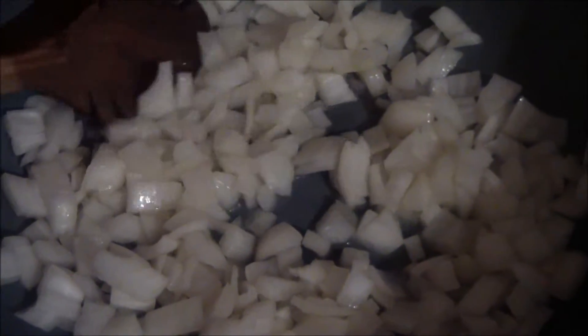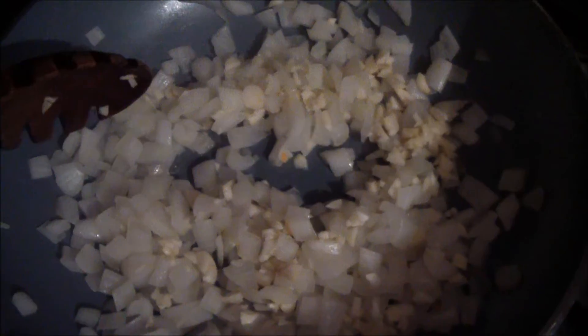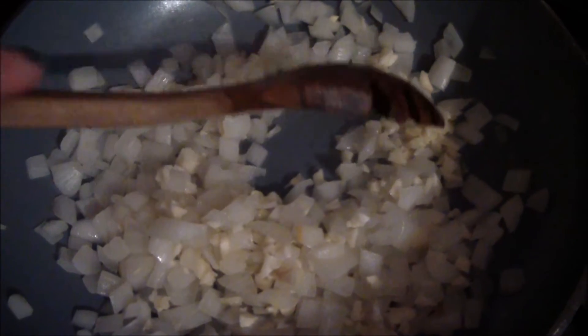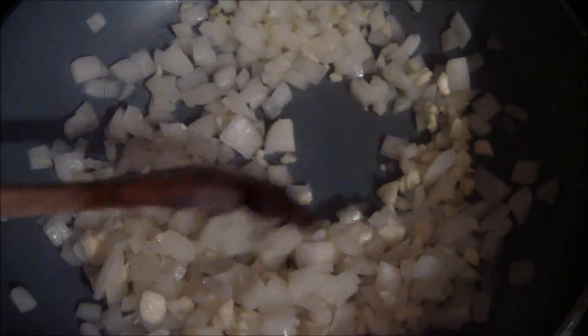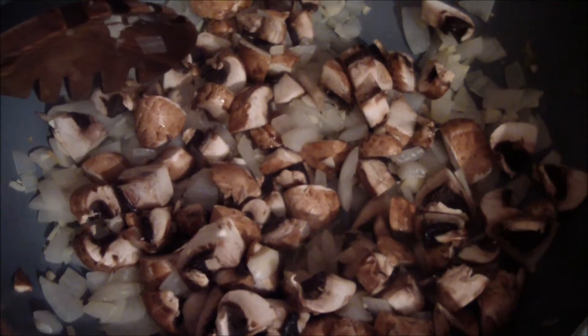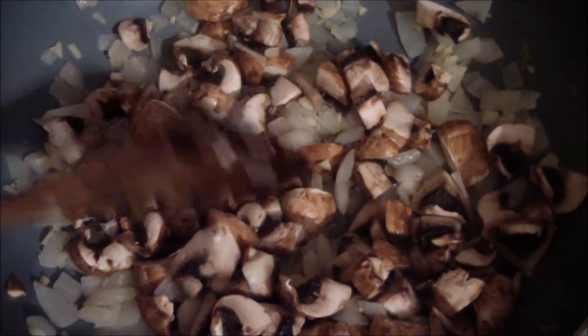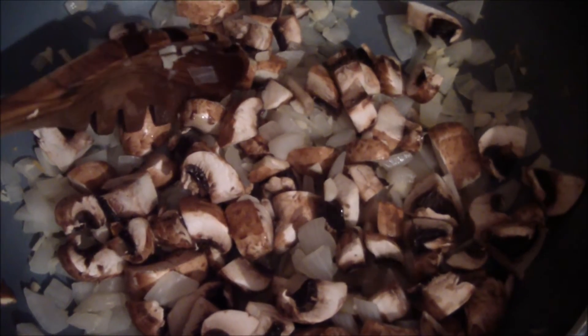I chopped up the two onions and I'm sautéing them until they cook down a little bit, using low sodium vegetable broth to help it cook. I added the chopped garlic and I'm cooking that down. I washed the mushrooms, removed the stems, cut them up, and now I'm sautéing them with the onions and garlic.